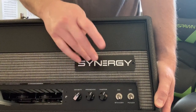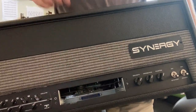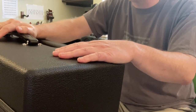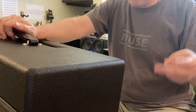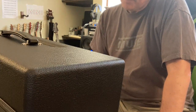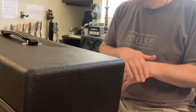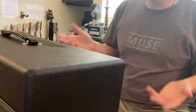As of right now I think they have something like 20 modules. They've got Plexis, JCM 800s, the Soldano, and Dave Friedman has three different modules: the Buxom Betty, the BrownEye, and the Dirty Shirley. There's Joe Morgan, the Engl Powerball, the Mesa Boogie 2C+, and just so many more. They're coming out with new ones every year, so if the amp you've been dreaming of doesn't have a module yet, it's only a matter of time until Synergy comes up with one.